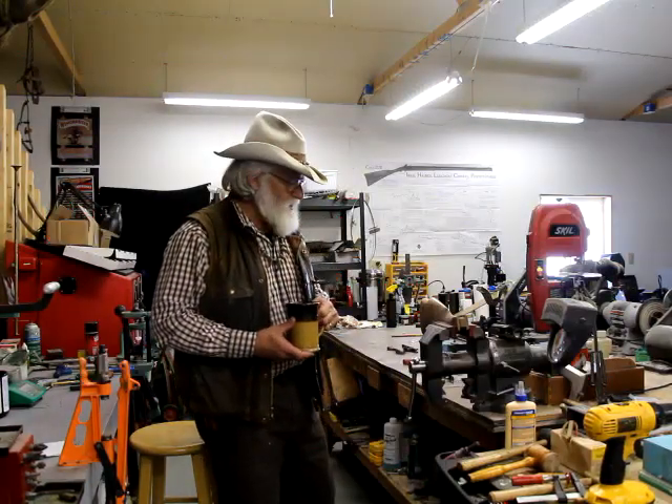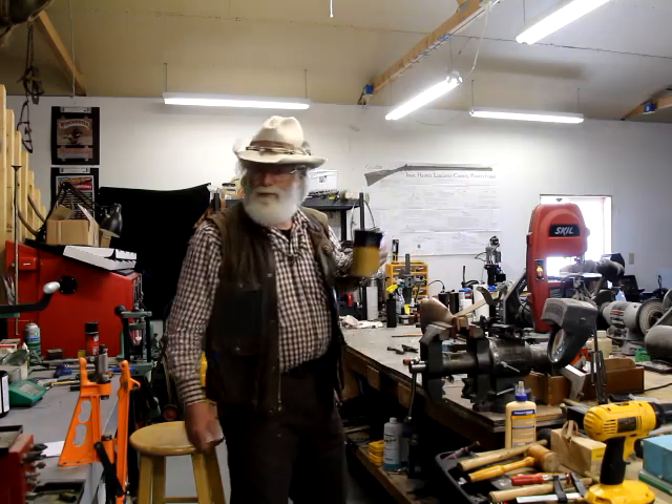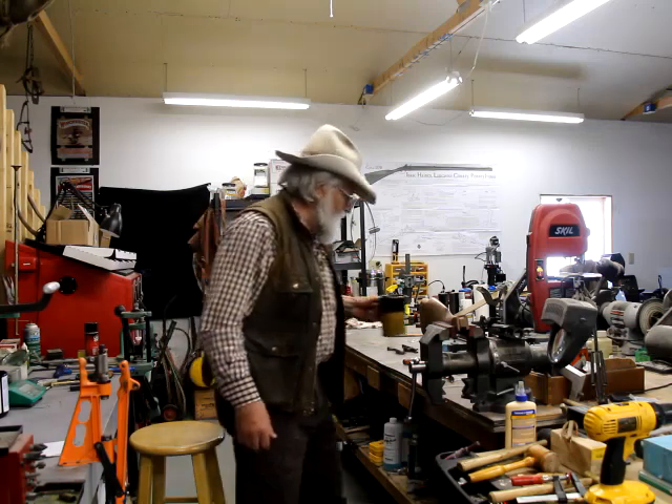Morning guys, Buckskin Dave here. I ain't got much to report this morning, but grab you a cup of coffee and I'll show you where I'm at with this.